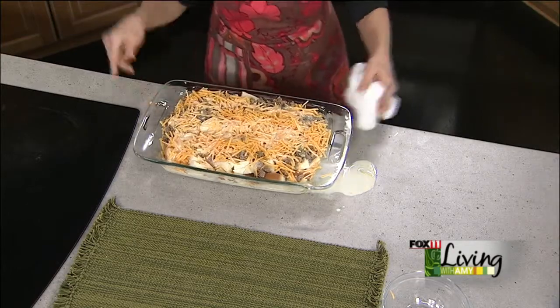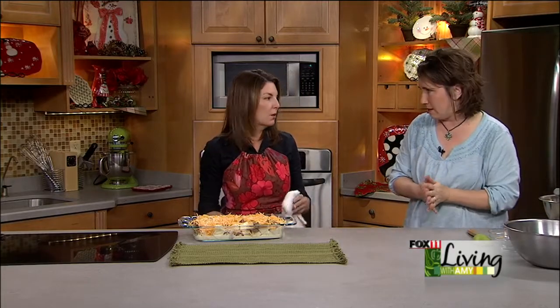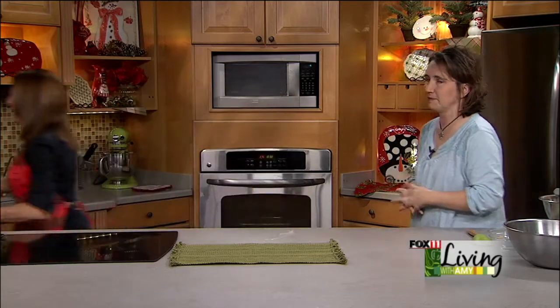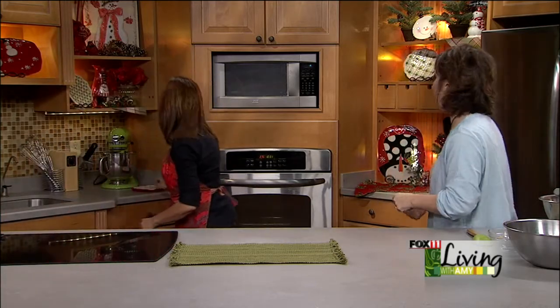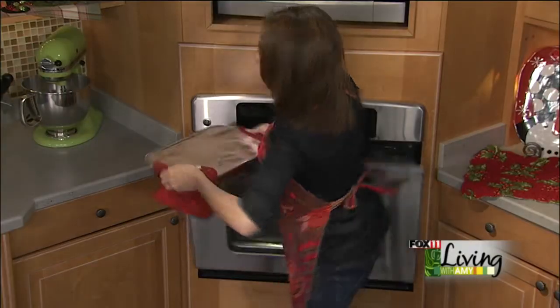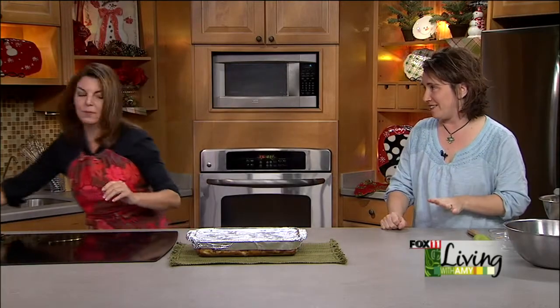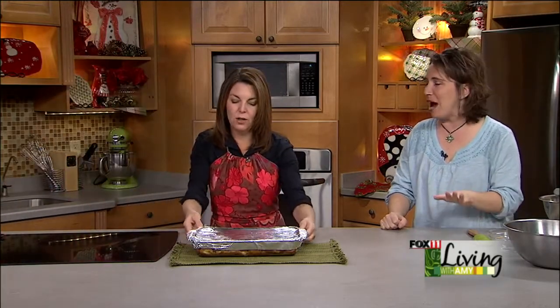Cover it and preheat the oven to 350. It bakes for about 50 minutes, just until the eggs are set. After pulling it out of the oven, let it rest for 15 minutes before cutting so everything stays together and you get a nice square. Also remember to spray your foil before you put it on before you bake — don't ask me how I know, I just do.